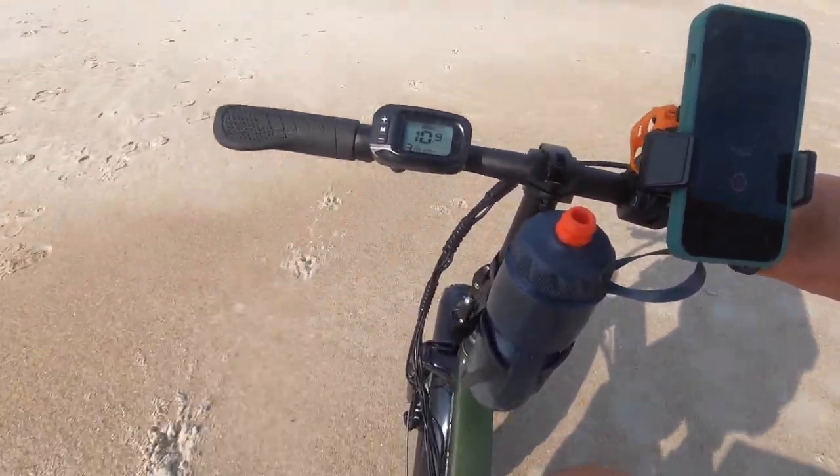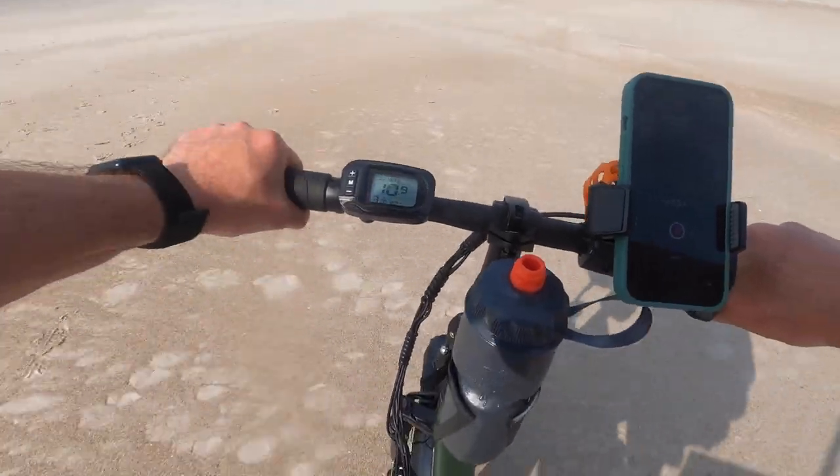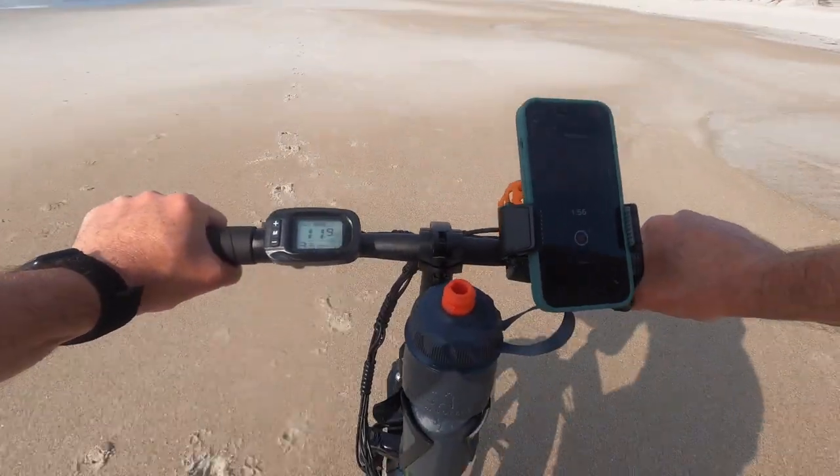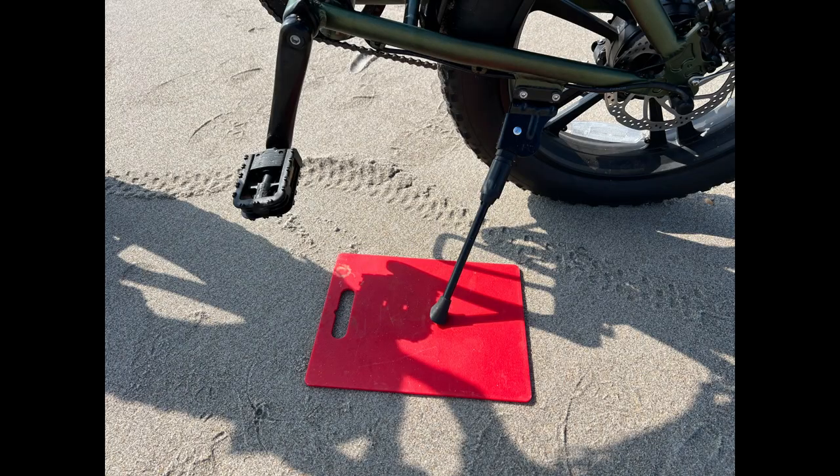Now here's a critical accessory you need to bring — hat tip to Kayak Hacks Fishing. Bring a cutting board so you can place it under the kickstand so your bike doesn't tip over.